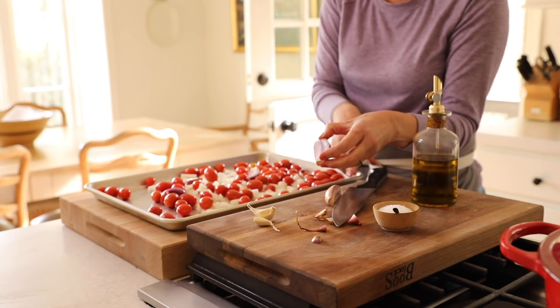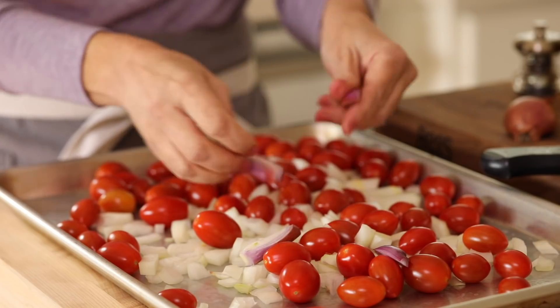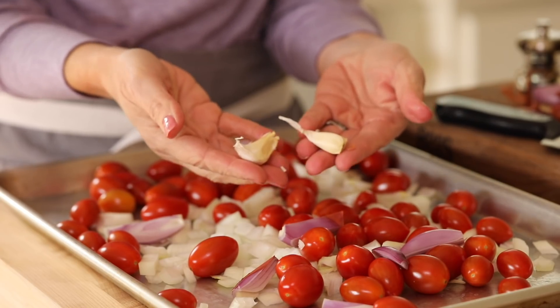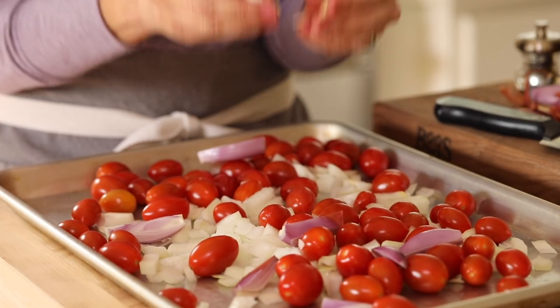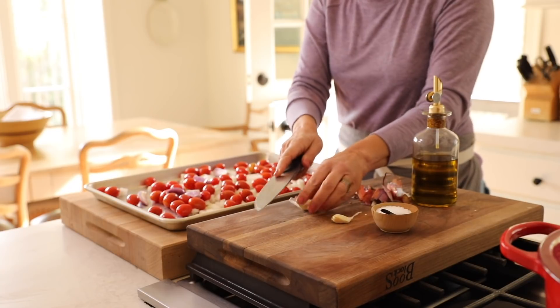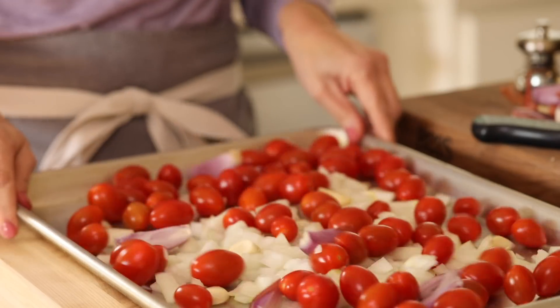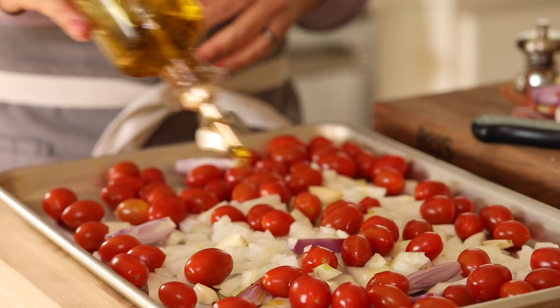It doesn't need to be perfect since we're going to be blending the soup. Add some salt and pepper, and also two cloves of garlic. The garlic is going to become really sweet and delicious as it roasts in the oven. Peel it and cut it in half, then throw it on top of your tray. Drizzle the whole thing with about two tablespoons of olive oil.